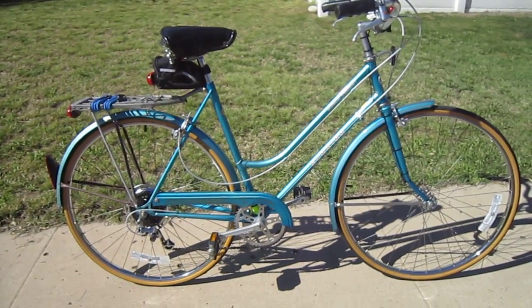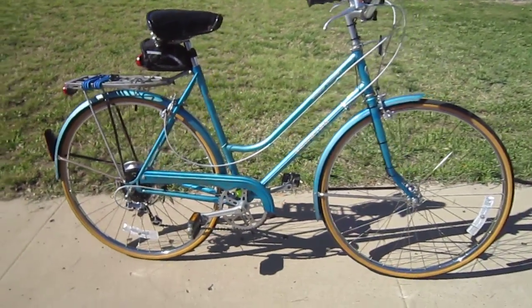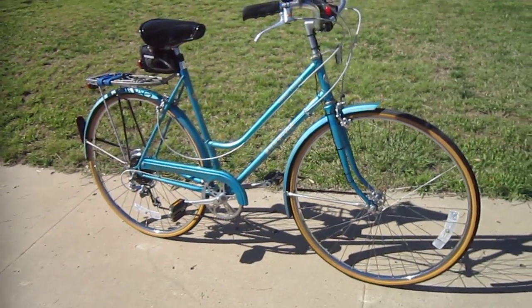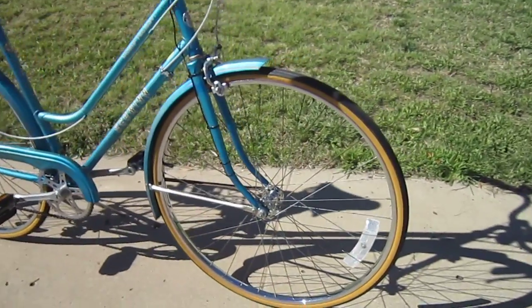Welcome back to Triple Bob's Bicycle Blog. I wanted to show you one of my vintage bikes. This is an 80-83 Schwinn World Tourist, and I've had it for quite a while, but I just went through and reworked it.